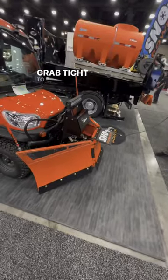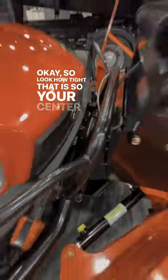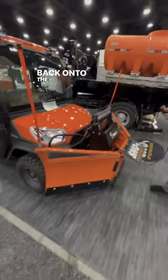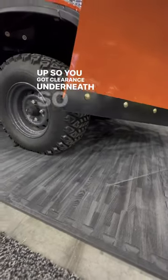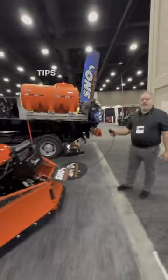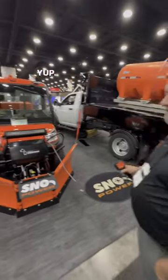Very tight to the UTV when it's in transport mode. Look how tight that is. Your center of gravity is back onto the machine. And look — you can actually lift it up so you've got clearance underneath, so you're not dragging the tips of your blade. That's right. And this is new by Snow Power — the U7.